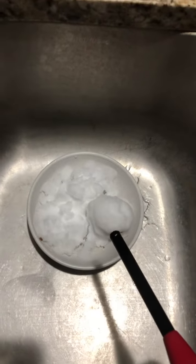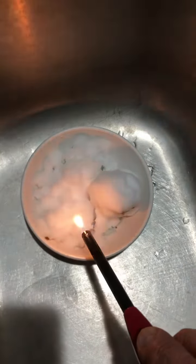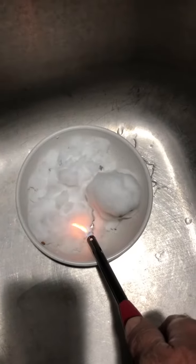The snow has been in this bowl, in the sink, for over 10 minutes. I've got a little more of a flamethrower here. I'll try to get it and see what happens with it in packed form.